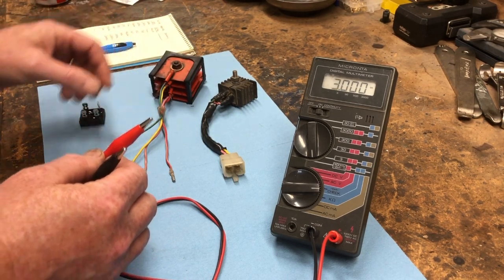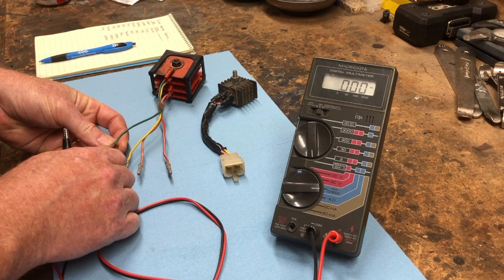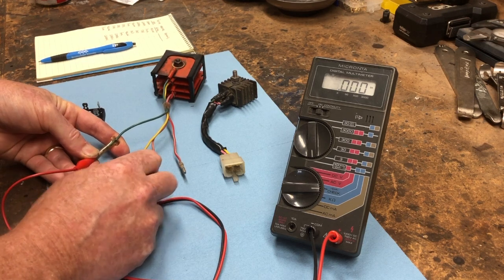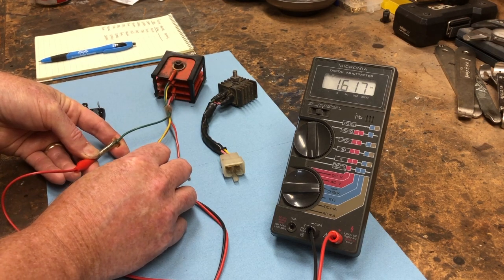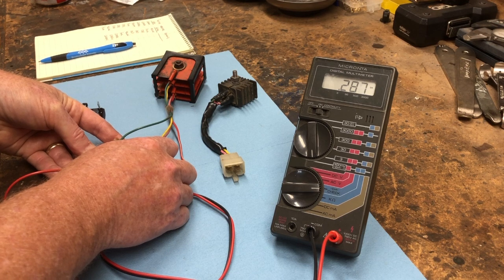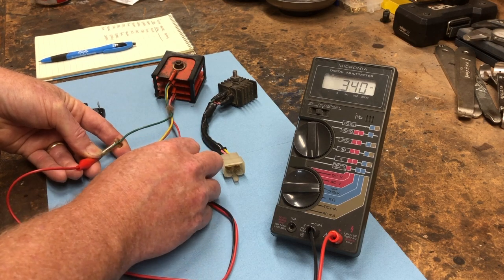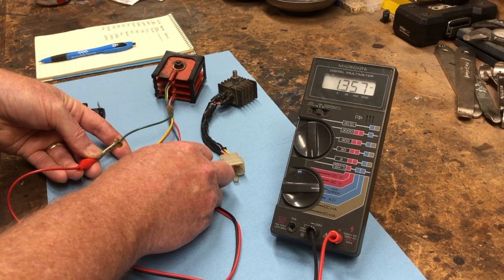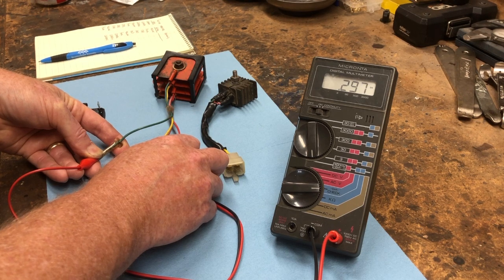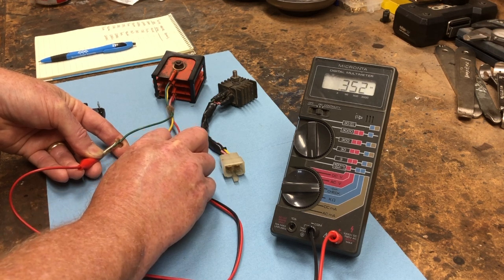With this rectifier off an older version of a CT90, the first check is to attach the positive lead to the green ground wire, then check first to the yellow lead. You should get a reading in the range of about a third of a volt. Once you get a reading that looks good, go check the pink lead — you get another reading. These readings should be consistent and what that's showing is the actual voltage drop through the diode itself.